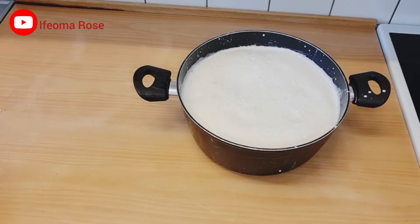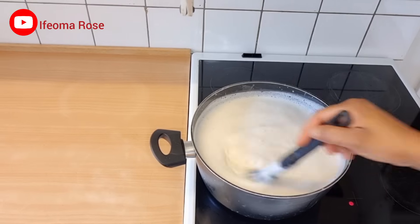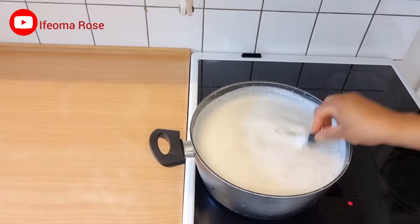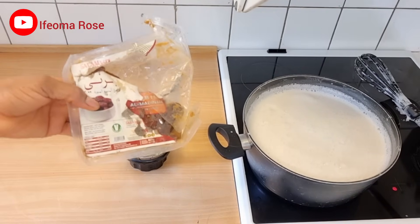This is the chaff I got from sieving. The next stage is to go ahead and boil the soy milk. Please boil it on a low heat — the heat shouldn't be too high so that it will not burn.